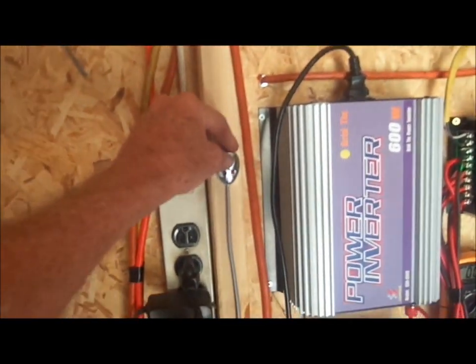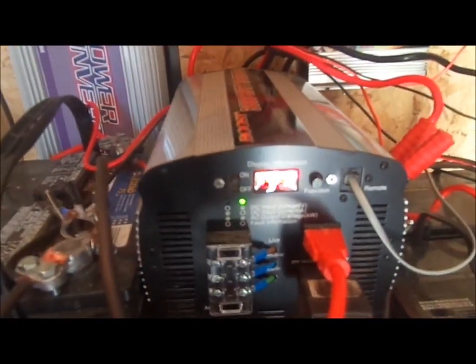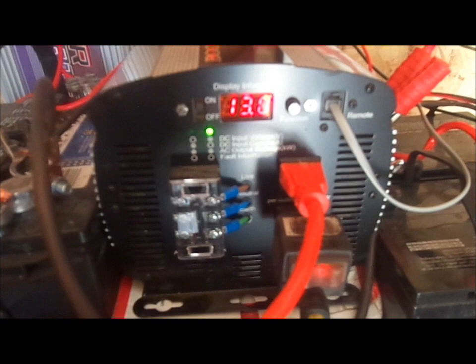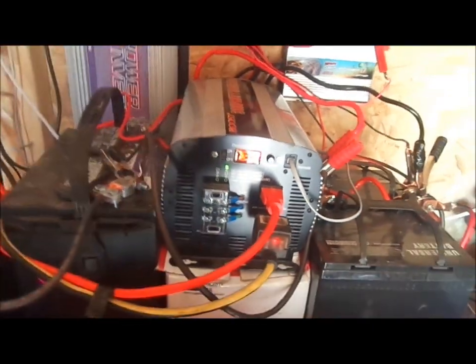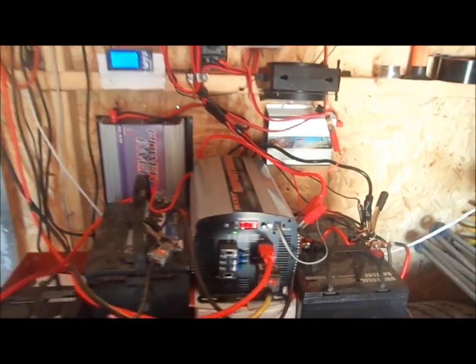On the output side I've got this big 3,000-watt inverter. I can turn it on manually right here. This is what I power the stove with. Right now it's showing the battery voltage at 13.2. When you put a load on it you can see the DC input current in amps and the AC output in kilowatts. It has no trouble at all starting up that stove or a refrigerator or anything like that.